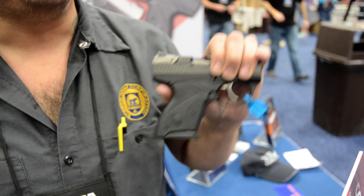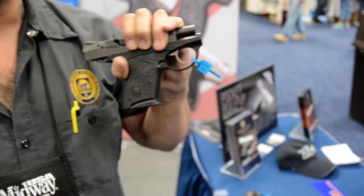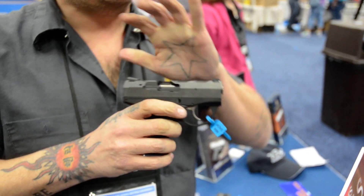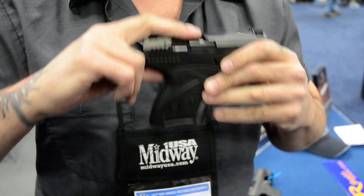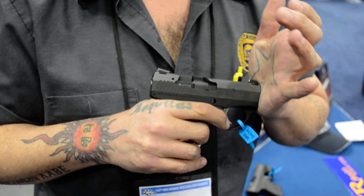We're also the lightest felt recoil compared to any of the other shorties. Subcompacts are a bear to rack — this is not a bear to rack. It's the easiest racking semi-auto subcompact 9mm out there. Lowest felt recoil of any 9mm subcompact in its size class, lower than a vast majority of the 380s in its size class, and lower than some of the 9mms that are larger than this.